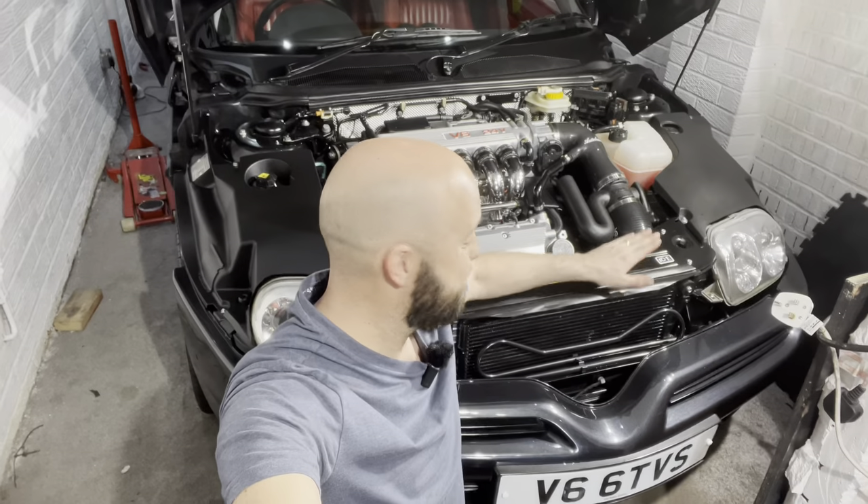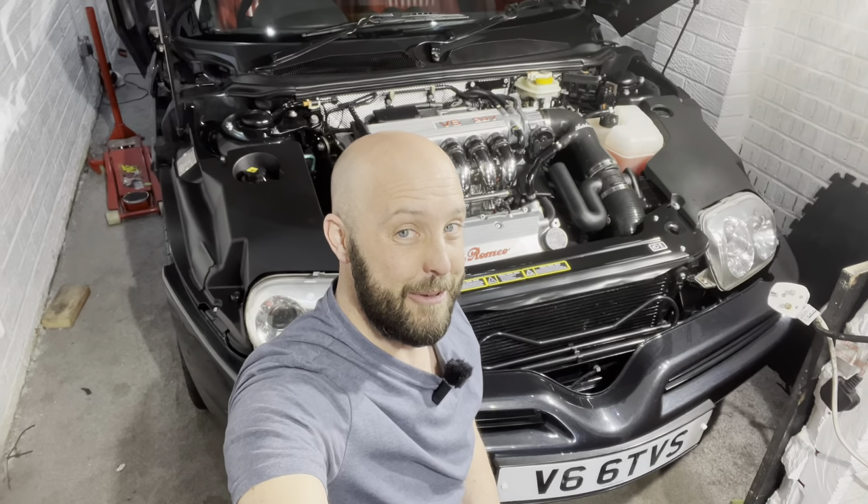There you go, guys. At last — she's back together. All that's left to do now is start her up. I'm not going to do it in this video because I like to start it up when I'm ready to pull it out of the garage and drive it away — hopefully if everything goes to plan. Stay tuned for that next time. I'm absolutely chuffed to bits with it; it all turned out well. There are lots of little bits I'd like to improve on, but I can enjoy doing that next winter. As always, thank you very much for watching, and I shall see you next time. Bye-bye.